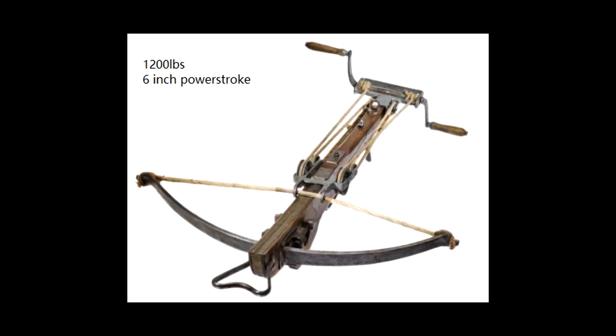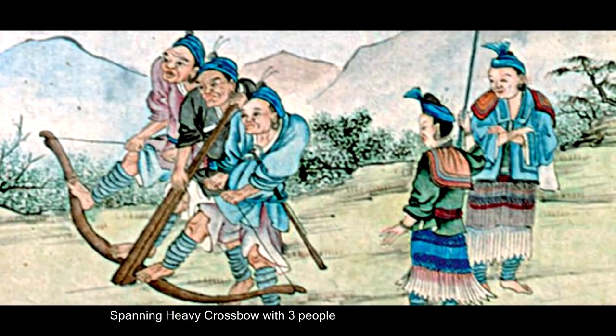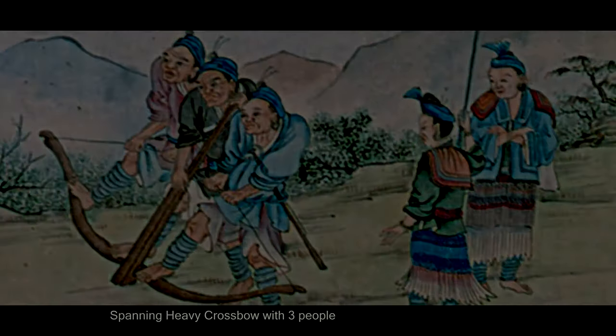A late European steel windlass crossbow would take at least 40 seconds to span. But by spanning with your legs, maybe a few seconds — I'd say about 10 seconds, depending on the draw weight.